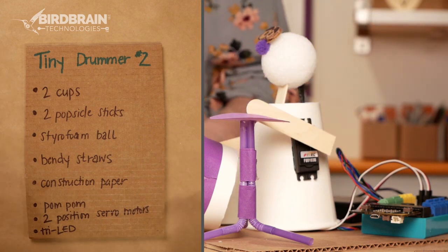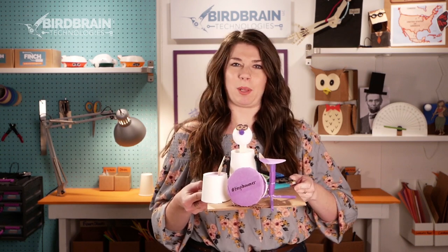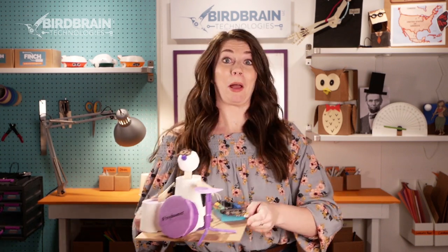I thought it might be fun, rather than showing you step by step how I built that, to show you instead what happens when I take it apart so that we can see what all the pieces are and why I did what I did. But I don't really want to take apart this one because it's too pretty and I've become a little emotionally attached. So I made another one that I don't care about as much that we can deconstruct together.